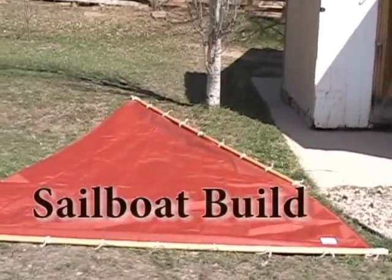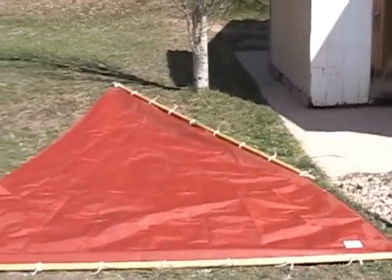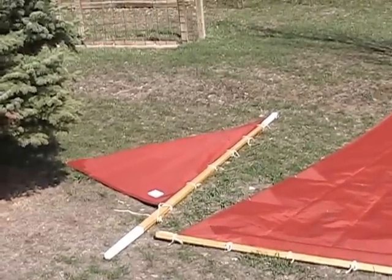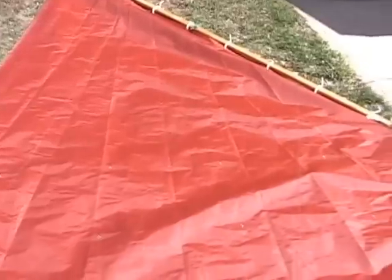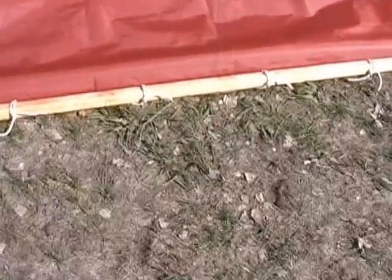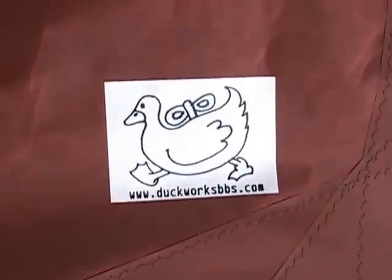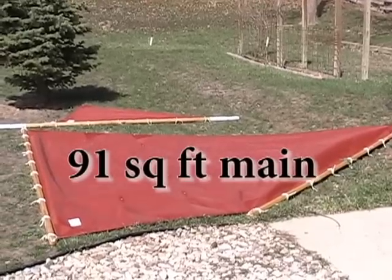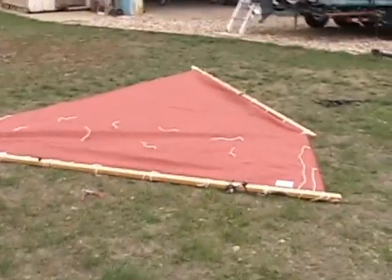It's April 28th now and we're warm. I like summer and I got my sails from Duck Works — 3.8 ounce Tanbark Dacron — and are they beautiful. Got them tied onto the yard and the boom. They're all varnished. Red sails in the sunset. They had to be. Got my sails all rigged up onto the spars.